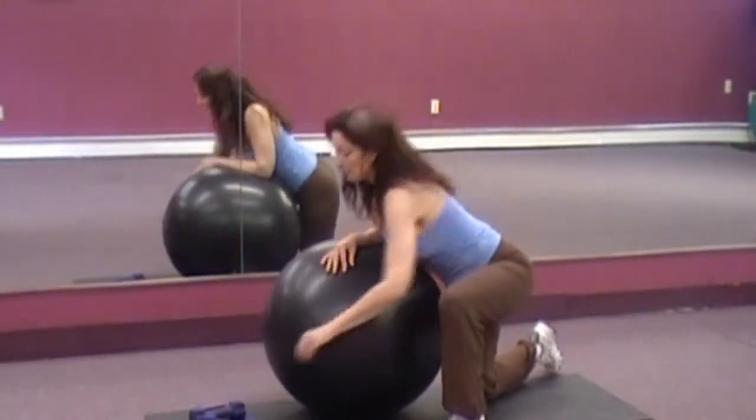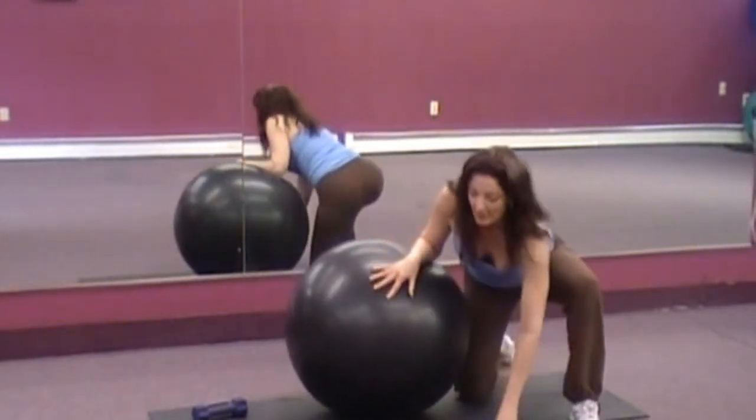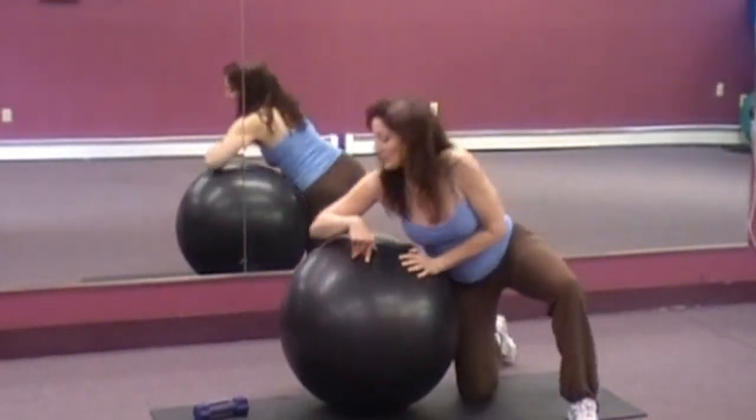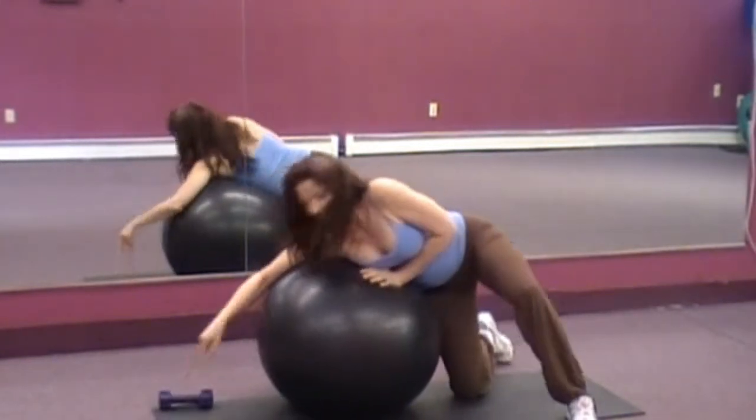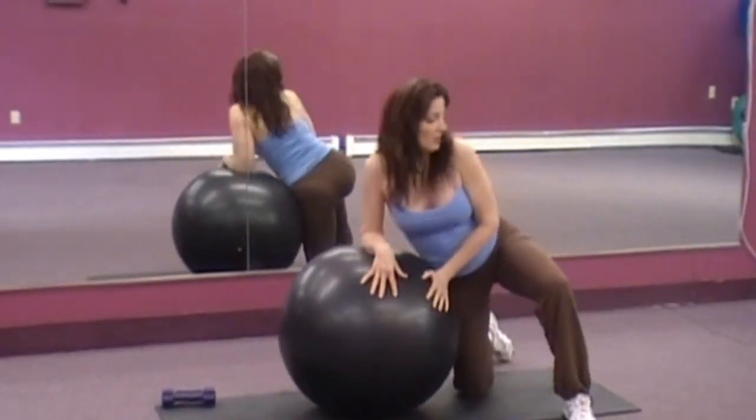Let's start with the light weight because these are pretty small muscles — we don't want to tax them. Getting on the ball is always the challenge here, and anything we do on the ball is going to be a little bit harder and work the core a little bit.